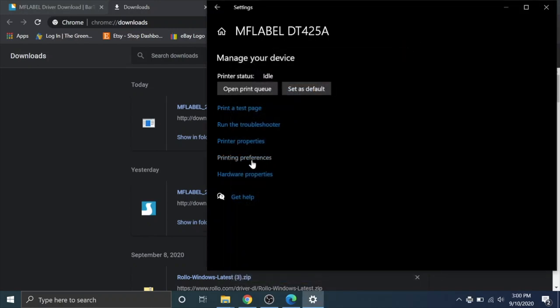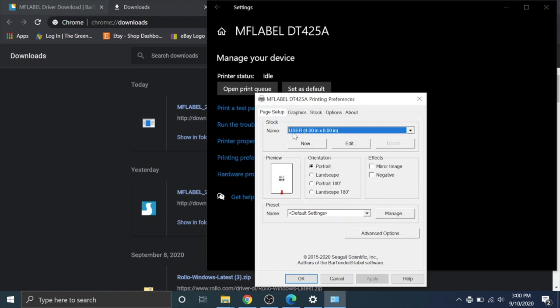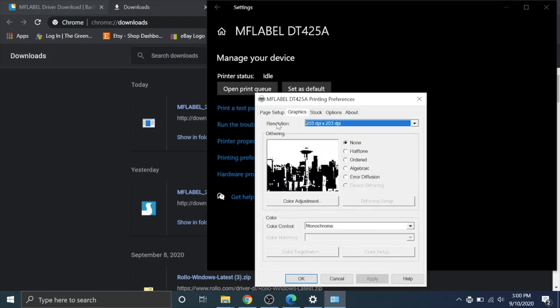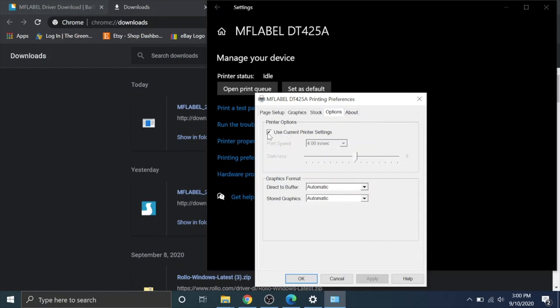You can throw a test print at the printer to check communication — it works perfectly. To change preferences: go to Printing Preferences, then Page Setup, and confirm your label size is 4x6 — it already defaulted to that. Under Graphics, make sure dithering is set to None. Under Options, if you uncheck the box, you can increase darkness or reduce print speed. If you need to turn darkness up slightly, you can do that here, then hit OK.